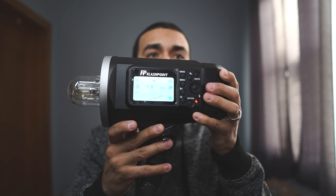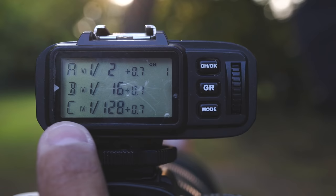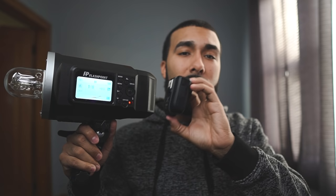You can get it for about $500. The trigger I use is the Godox X1T trigger, which communicates wirelessly with the Flashpoint Explorer 600. When you connect it to your camera, you don't have to walk over to your light or press any buttons — you can control everything wirelessly with this trigger.